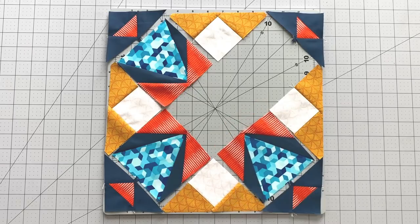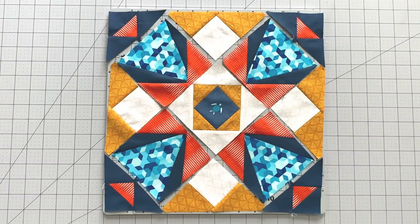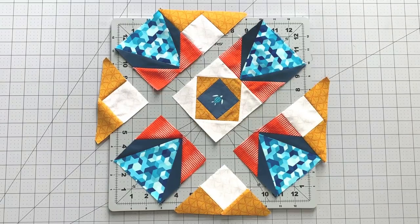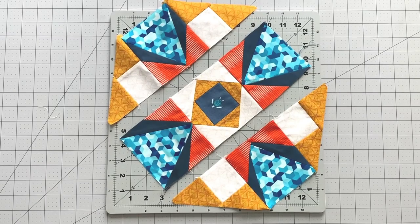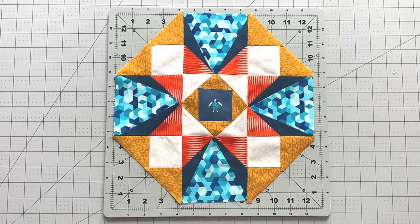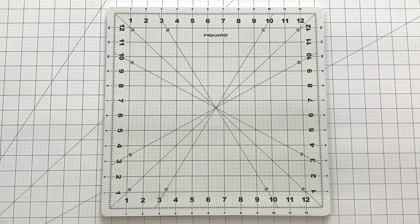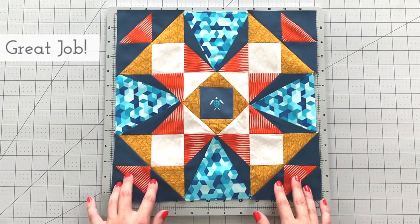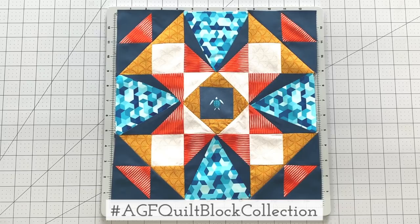Now you have all the units to create your block. Lay out the pieces in front of you following the block design. Sew your rows together, pressing seams in alternating directions. When you're finished, you will get a piece that looks like this. It's time to sew your corner triangle units to each end of your block. Your Moving Forward block is complete! Make sure to share your quilt block creations made with AGF fabrics on social media using the hashtag AGFQuiltBlockCollection.